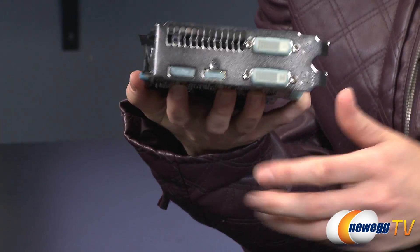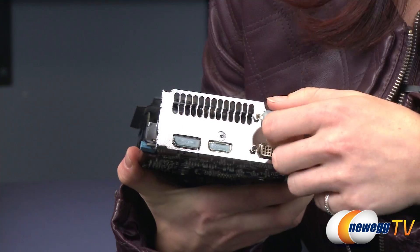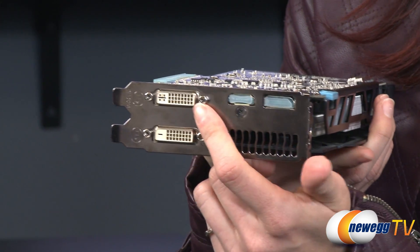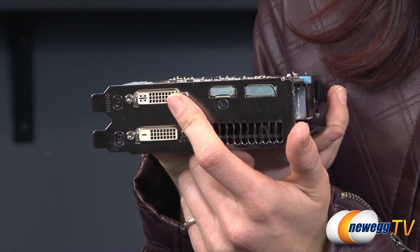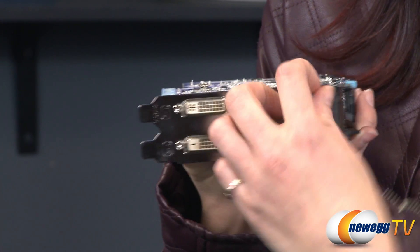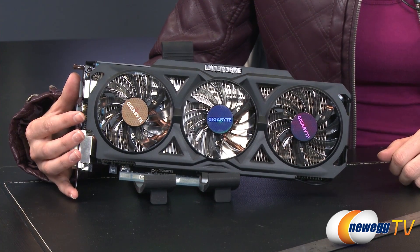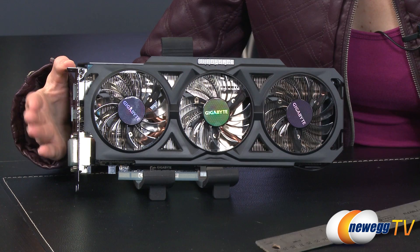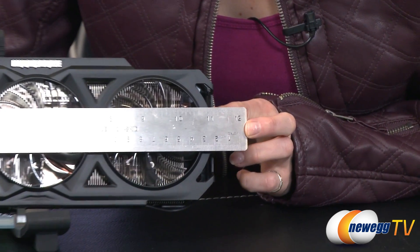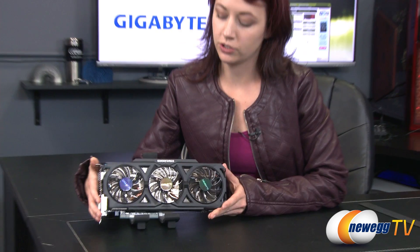On the end of the card we have our outputs — these are why you have a video card. This one comes with a DVI-I and a DVI-D. The DVI-I at the top will cover you if you still have an analog display, but it also works for digital. The DVI-D at the bottom is a dedicated digital port. We also have a DisplayPort and an HDMI 1.4 port. The card measures 11 and a half inches long, so be sure you have enough space in your case before you purchase and install it — airflow and fit are both important.